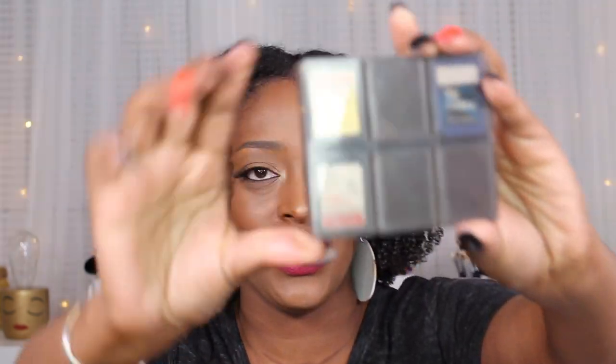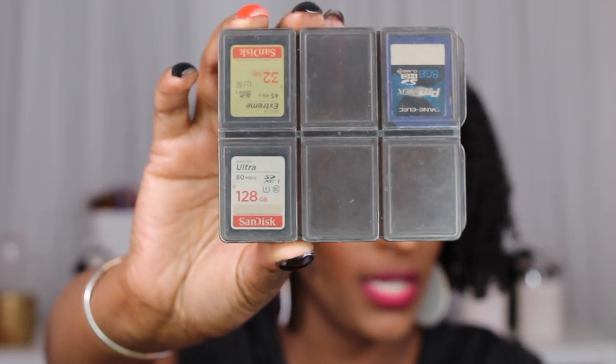SD cards — very important. Get you some SD cards. I keep mine in a little case. The one I use the most is the 128GB. I also have 32GB and 64GB, but mostly use the 128GB SanDisk Ultra or Extreme — whichever is on sale. With the 128GB I can film for days and not run out of space. The 64GB has a similar effect, but the 128 just makes me feel safer.